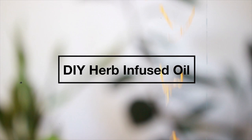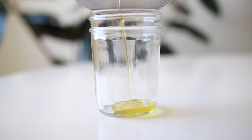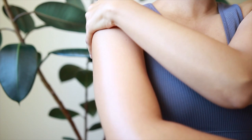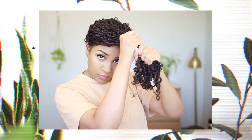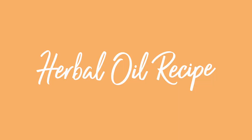Today we are creating a DIY herb-infused oil that will not only take care of our physical bodies, but also brings about a feeling of overall wellness. If you're new, hello my love, welcome — my name is Michelle. Subscribe and hit that bell for more DIY videos just like this one. Let's get into it.